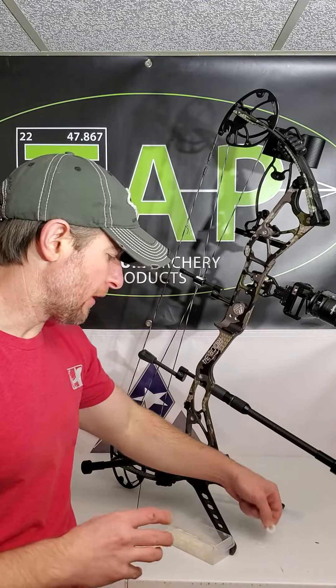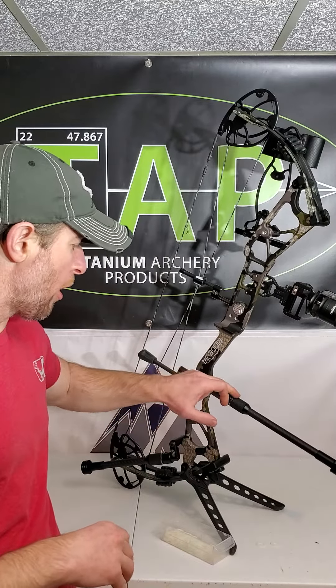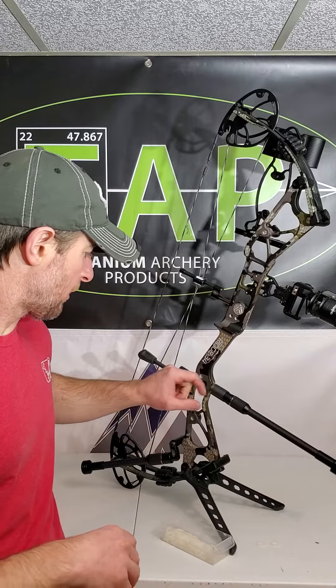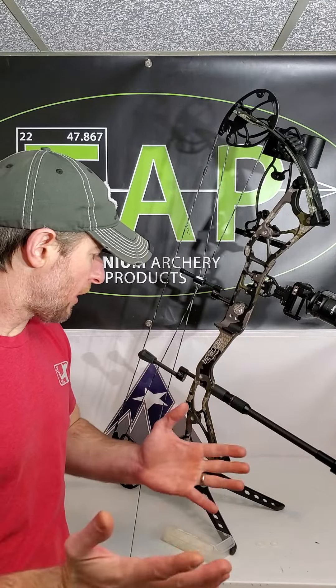These washers will not affect frequency response because they are so thin and fairly rigid. That's what I recommend you do. I have washers on this bow in both locations where there are quick disconnect portions.